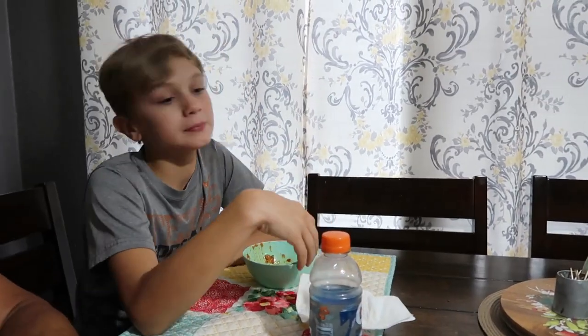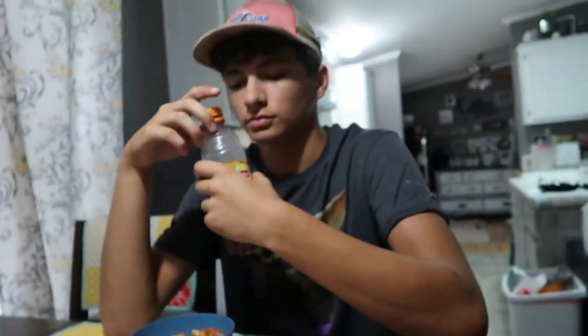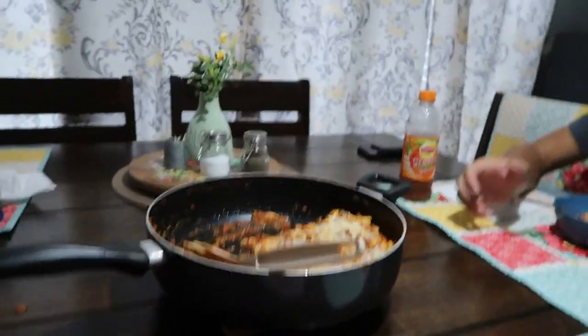All right, Adrienne, how did you like the food? It's good. What about you, honey? Thumbs up. Riles just sat down — have you taken a bite yet? Yeah, I took a few. It was pretty good. And Courtney went back for a second, so I guess that was good. I think it was pretty good, not too hard to make.